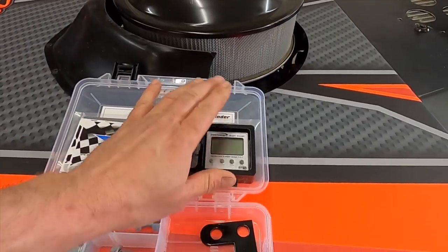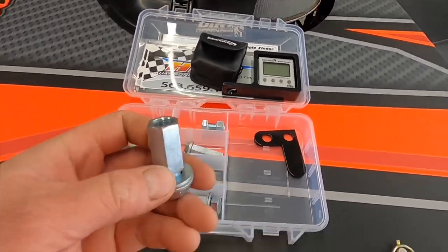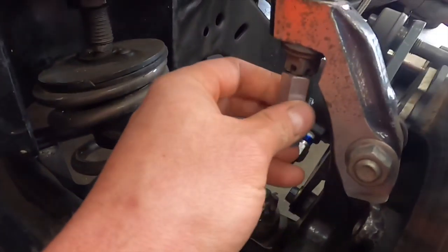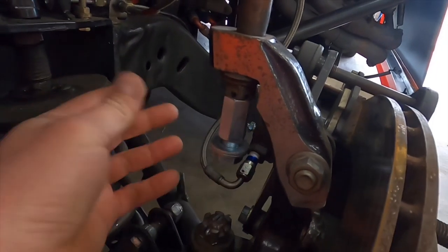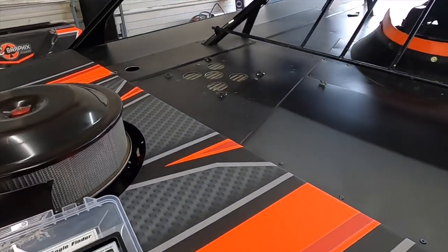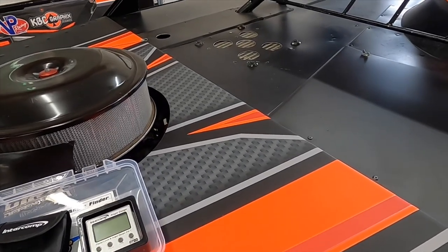First thing you do is set your gauge in your bracket and look through here to find the correct adapter that will go right on your ball joint. This will screw right on your upper ball joint. All you need is just a couple threads to get that thing going. We're going to get that right on the bracket and start checking stuff. It's as easy as that — there is nothing to it.